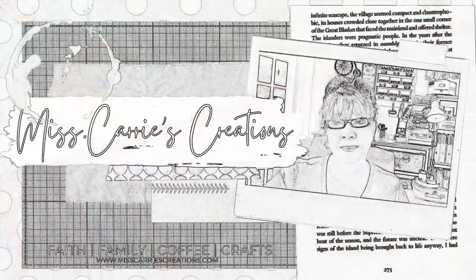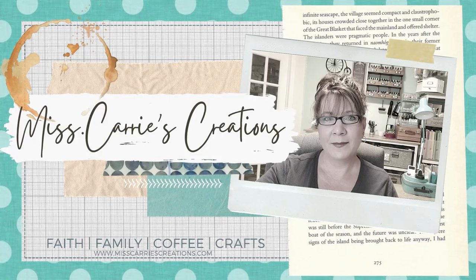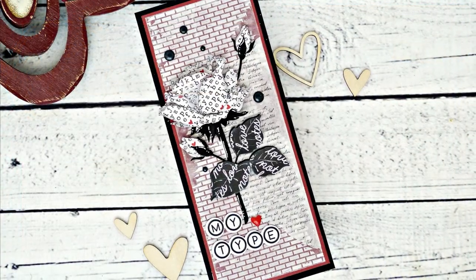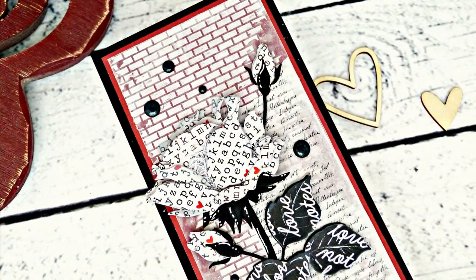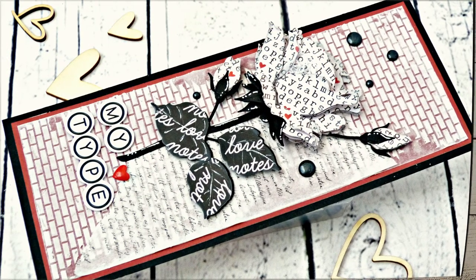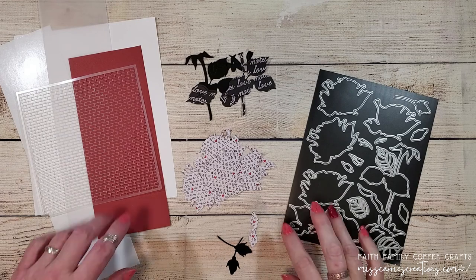Hello everyone, Miss Carrie here from Miss Carrie's Creations. Today I have created a card technique video for you. I'm going to show you how to add texture paste to vellum to create a broken brick background and how to create a beautiful layered rose from some vintage type paper. Let's go ahead and take a look at the supplies I'm going to be using today.